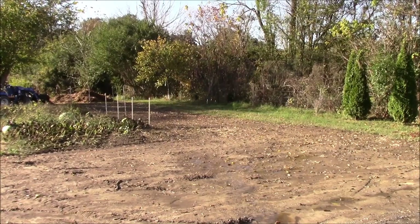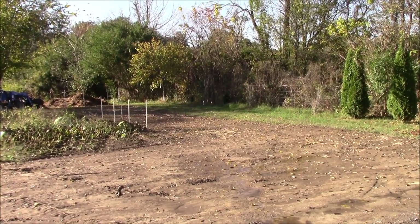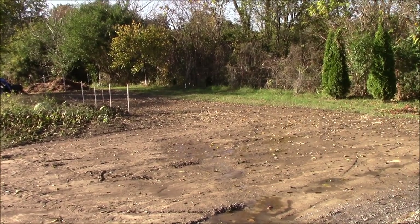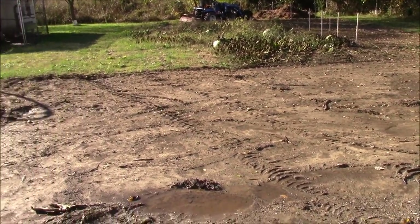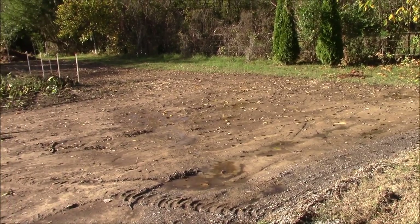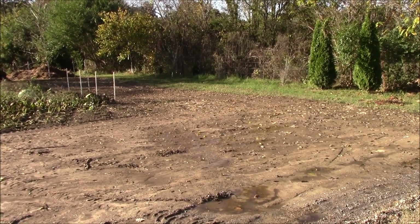All righty guys, we're out here looking at the main garden area and this is where the process started. One of the hardest decisions we had to make was giving up part of our main garden — in fact we may end up giving up all of it altogether. It's going to be hard to do, but we've already put the tractor to it and leveled out part of the ground where the building's going to sit. It'll sit right up front here on this main pad. I've got a few pictures — we're just going to pay a little homage to the old garden.